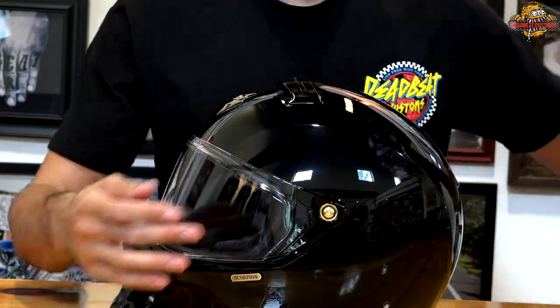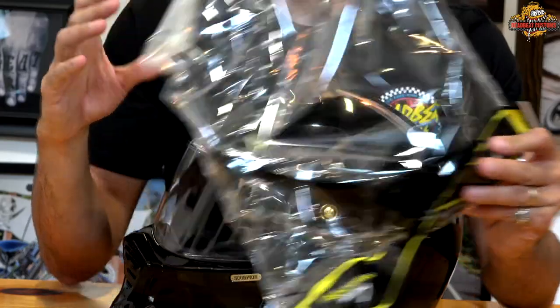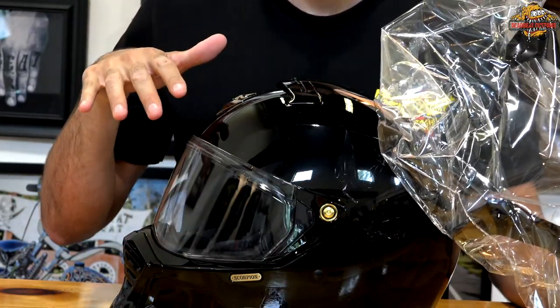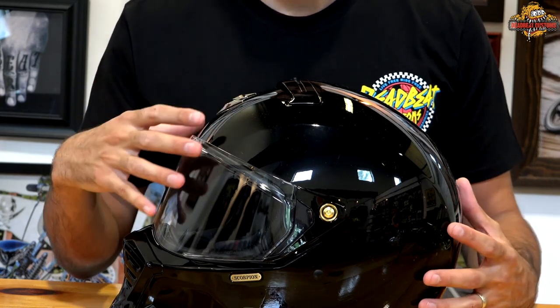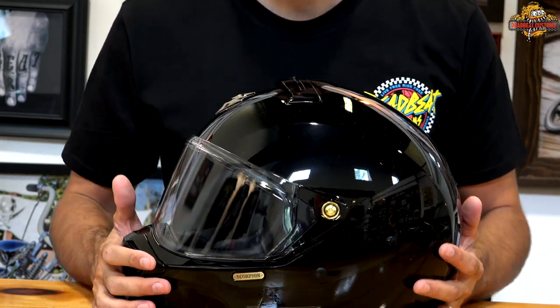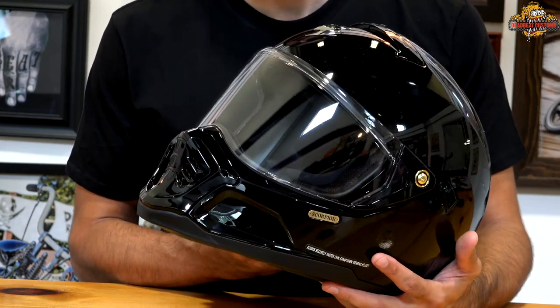It also comes with a visor. The visor, just like a moto visor, can be added to the top of the helmet. However, you cannot run the shield and the visor at the same time, which is kind of a downfall of the helmet.